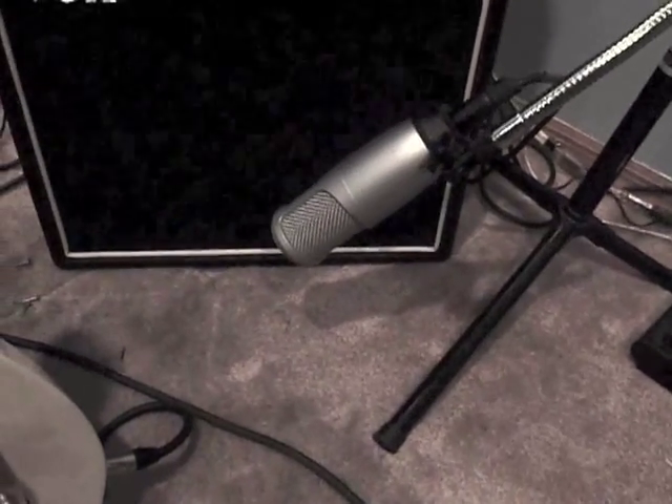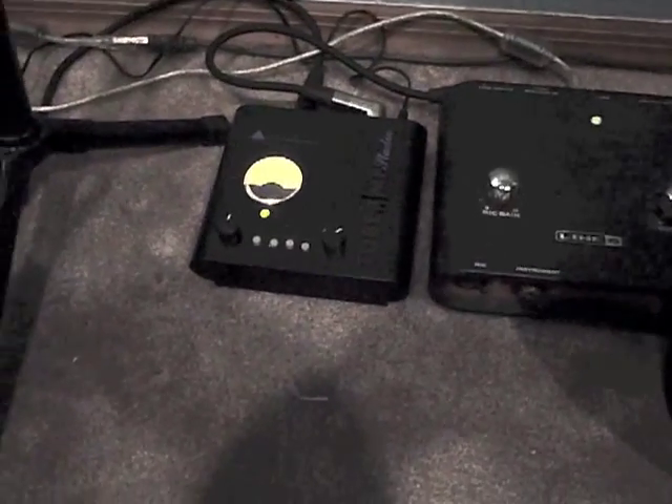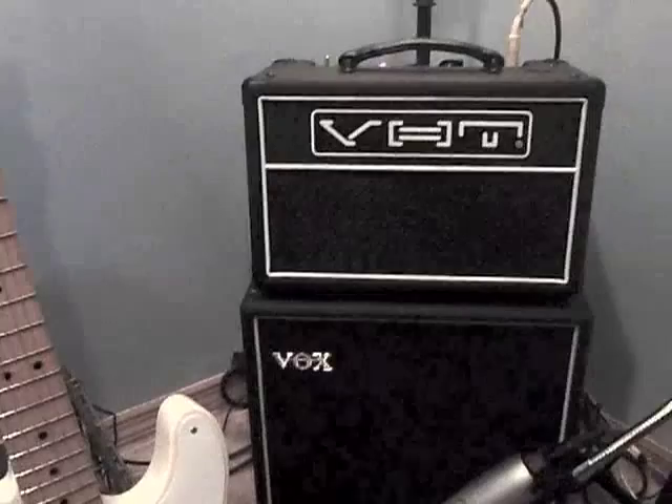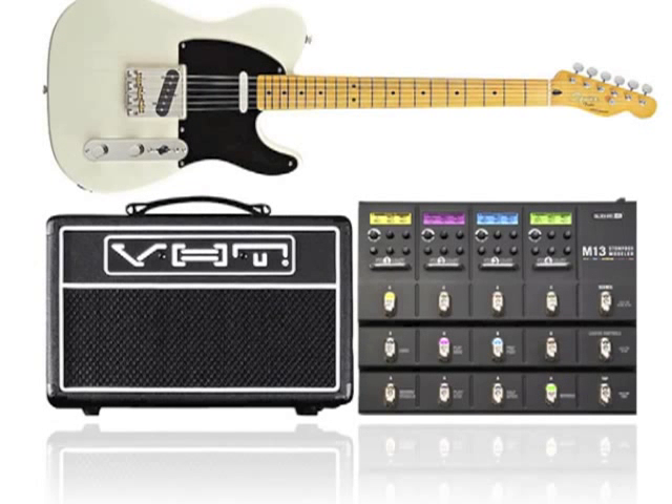There's the microphone — I forget what kind it is — and it's going into this ART preamp, which is supplying phantom power to the microphone, into the Line 6 Tone Port, and into the computer. I recorded this in GarageBand. Got a little bit of ducking reverb on the signal, and that's it — everything's coming from the M13.